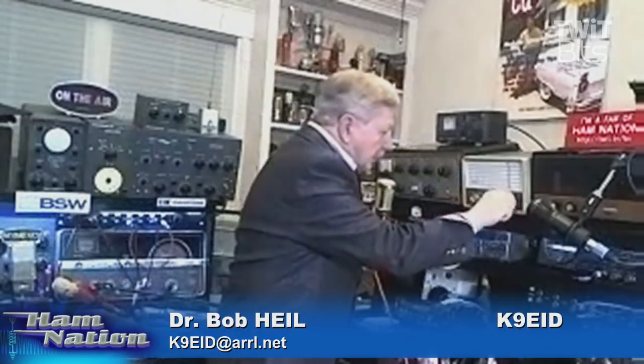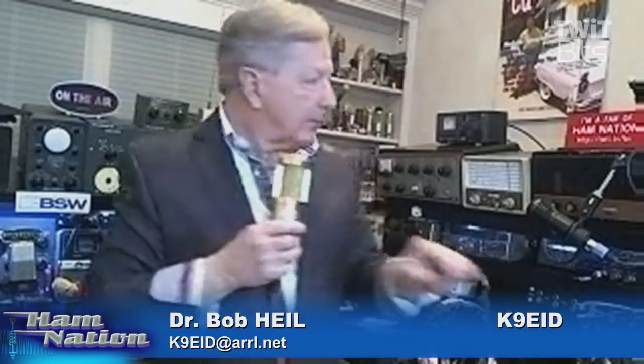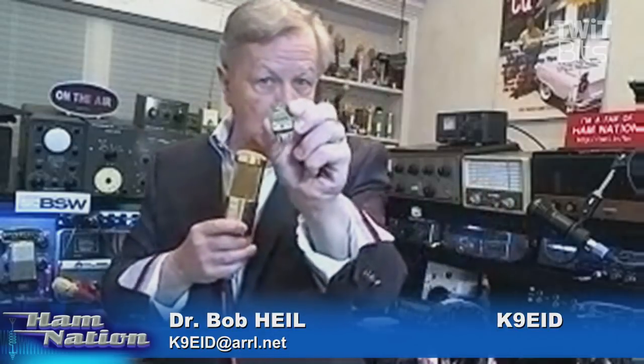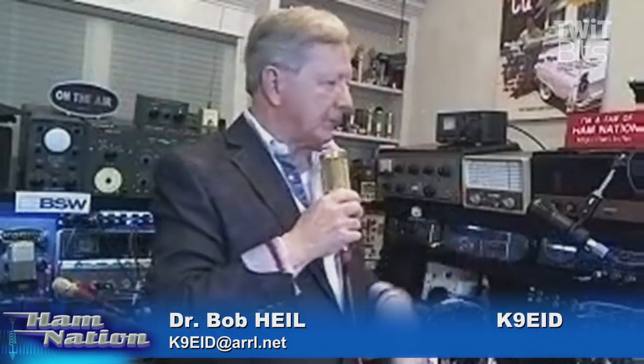Today, we do it by turning a dial. The VFO operates. This crystal is at 5.8 megacycles, and this VFO would be tuned to 5.8. So instead of just being on one frequency, we can move around. Then the technology moved up and it's transceived, so the receiver and the transmitter follow that same VFO.